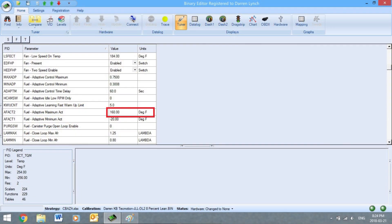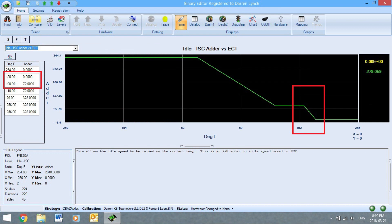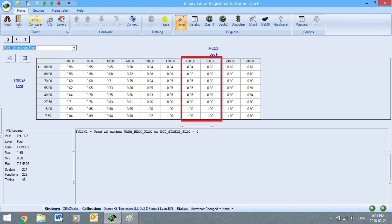I've grabbed a couple of tables from Binary Editor — this is the tune from my own vehicle. In these three tables you can see that there are some temperature references, and you'll notice there's a breakpoint around 160 degrees Fahrenheit. Here we have the adaptive fuel table — notice a very interesting breakpoint at 160. Then we take a look at idle versus ECT, engine coolant temperature — again another breakpoint at 160°F. And finally the fuel open loop table — again, 160 is a very common value.